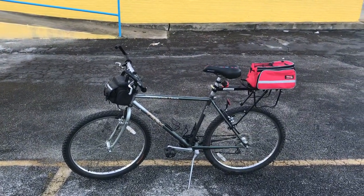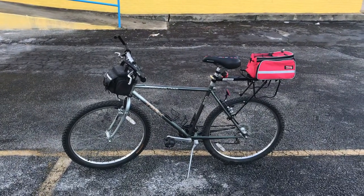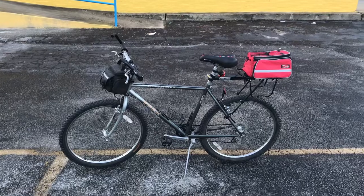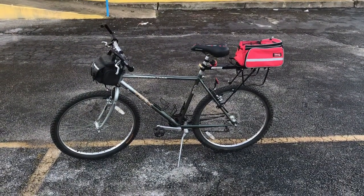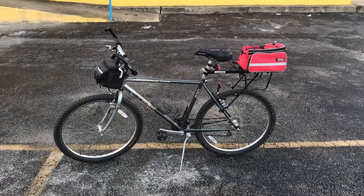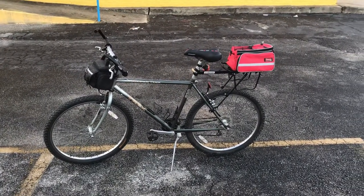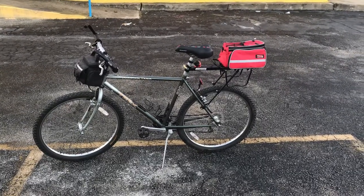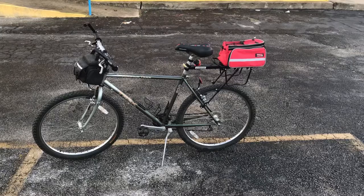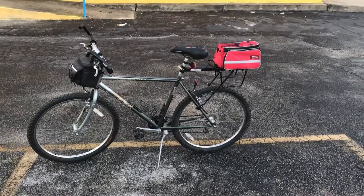It didn't have everything that you see on it right now. It was stripped down. So it didn't have the rack on the back — I had that added after the fact. I had the seat added, replaced one that was just barely functional. And then I added a pannier in the back — those little pouches that you see on the side — you can go ahead and have that drop down to make a storage.